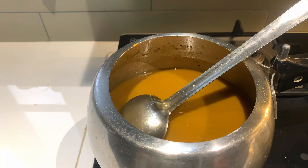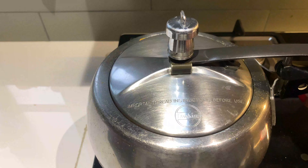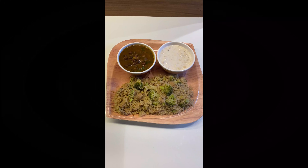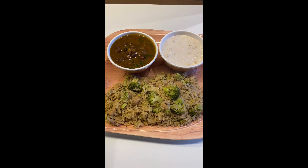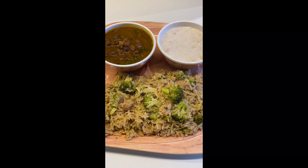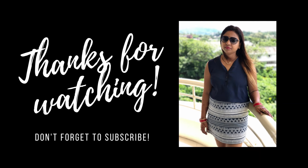And friends, अगर आप मेरे चैनल पर नहीं हैं तो प्लीज मेरे चैनल को सब्सक्राइब कर दें। मेरी वीडियोज़ को ज़्यादा से ज़्यादा शेयर करें अपने फ्रेंड्स और फैमिली के साथ। और हाँ अगर मेरी रेसिपी अच्छी लगी हो, तो मेरी वीडियो को like and comment करें। We'll see you in the next video. Till then, bye-bye. Lots of love. Thanks for watching.